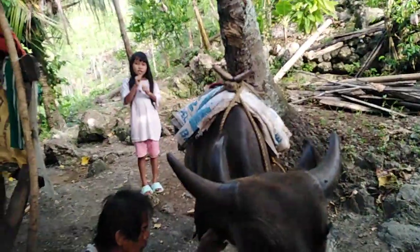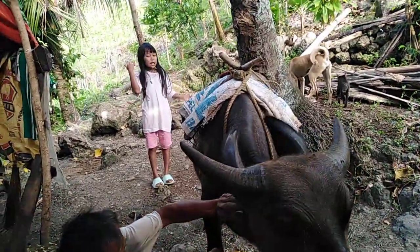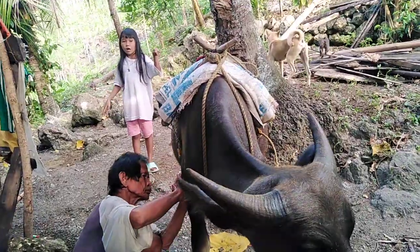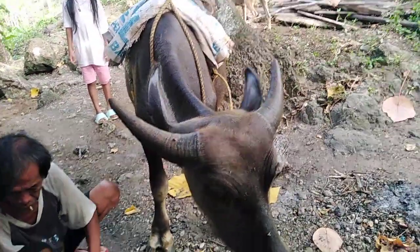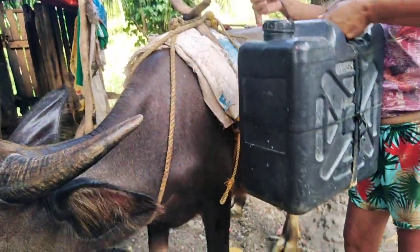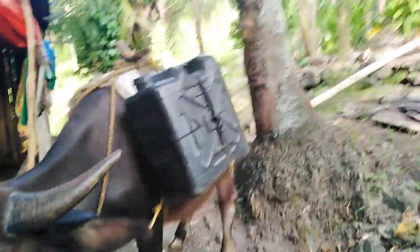But first things first, you need to get up. I have something to tell you before you ride the Carabao — you need to hold on. We have to go, of course. It's so simple, only that one, but we need to balance it really.